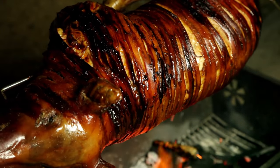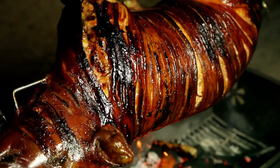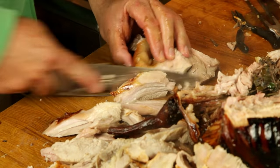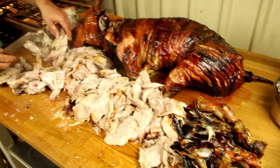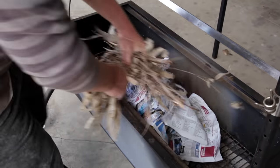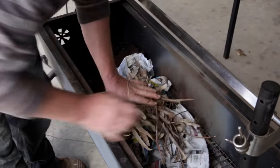Welcome to Free To Cook. In this episode we're cooking a pig on a spit with a twist — we're going to cook two whole chickens inside the pig itself. Cooking a whole pig on a spit may seem like a lot of hard work, but the secret is it really only just takes a lot of time and a lot of patience.